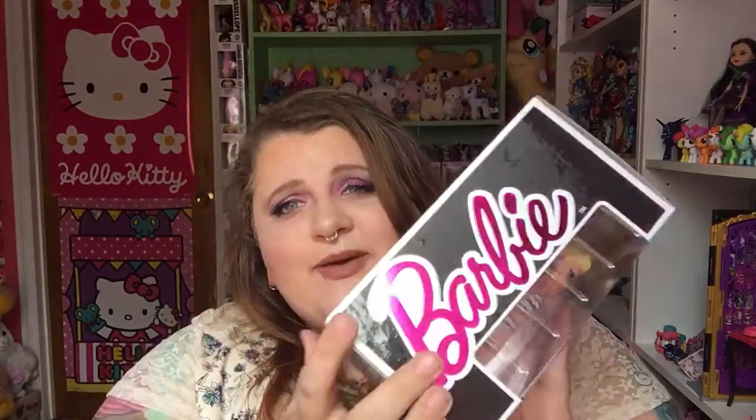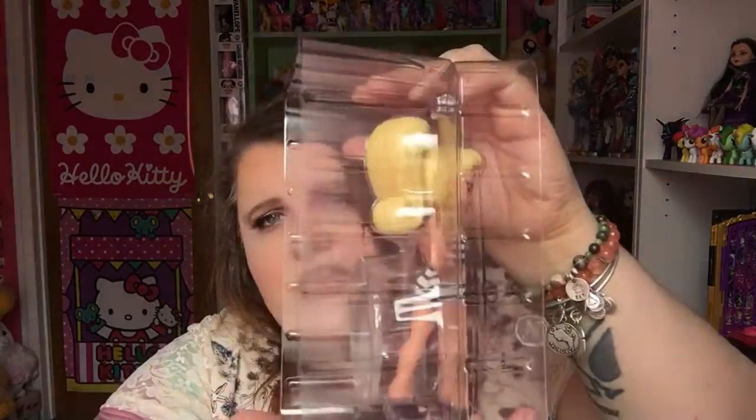I'm going to unbox mine just so I can show you, and because I want to display them out of the boxes. I know that's kind of taboo in the Funko collecting world, but I'm going to do it anyway. So she comes in this clamshell packaging to keep her safe. She also comes with a base, which is awesome.